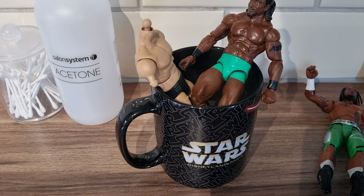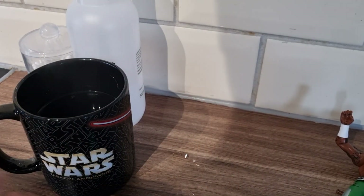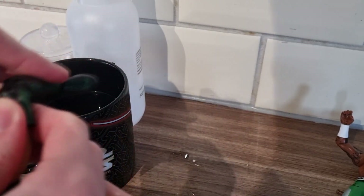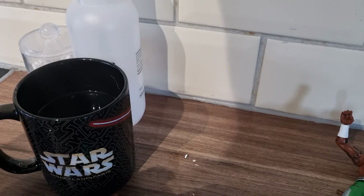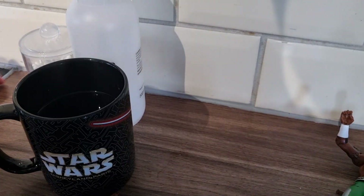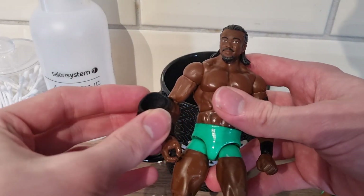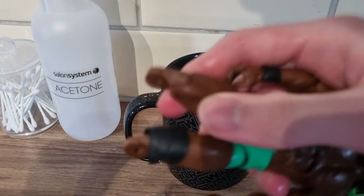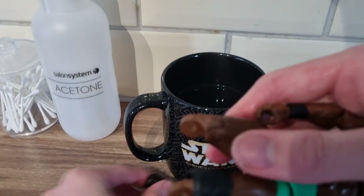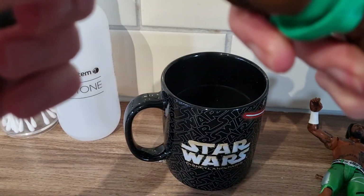I'm a fool — I forgot to hit record again. We removed the Kofi Kingston lower legs, so we don't need those anymore. Now I'm going to remove these Daniel Bryan lower legs and acetone the green off them. The peg fell out — that's not good. Now we need to attach the knee pads: the left knee pad on the left leg and the right on the right leg. Adding the kick pads too — this is so hard to do on camera.